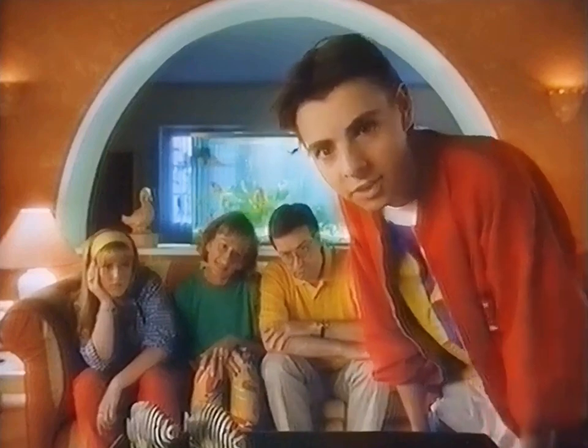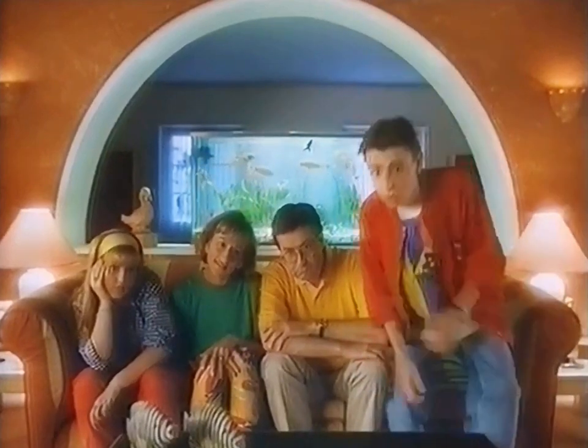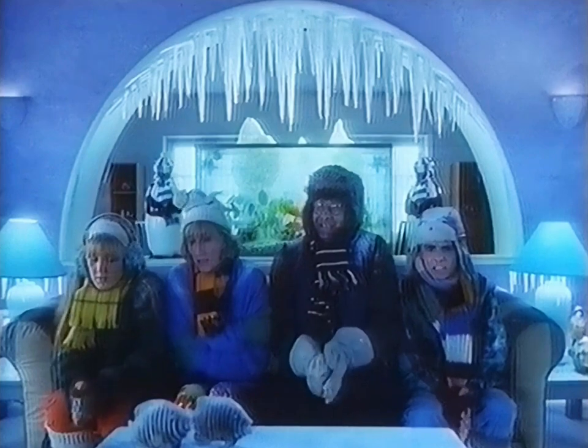Dad's always trying to save money by economising. First, it was the electricity. Then it was the heating.